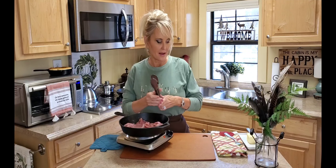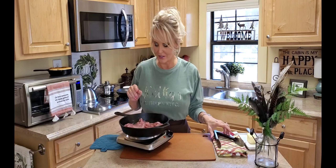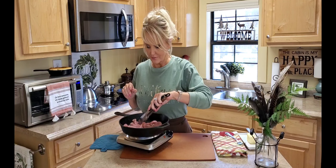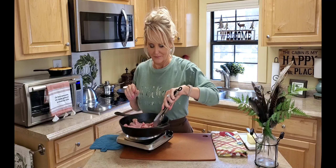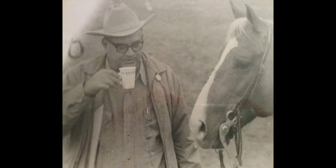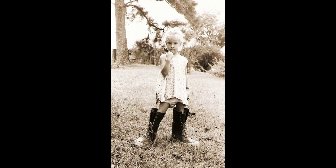I want this ham to render down just a little bit because I'm going to make the gravy with these drippings. The smell of this country ham just reminds me of my childhood. I can remember my grandmothers, both of them, making this. My mother made it, my dad loves it, and I can't help but think about my granddaddy Adams when I make red eye gravy — this was his personal favorite.